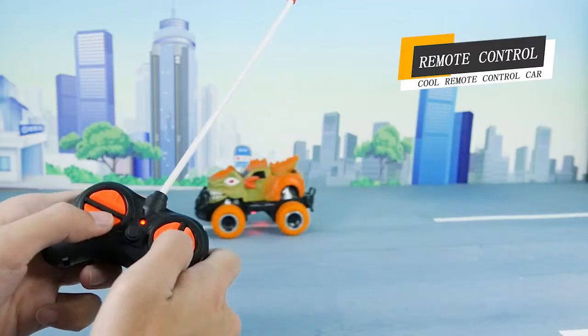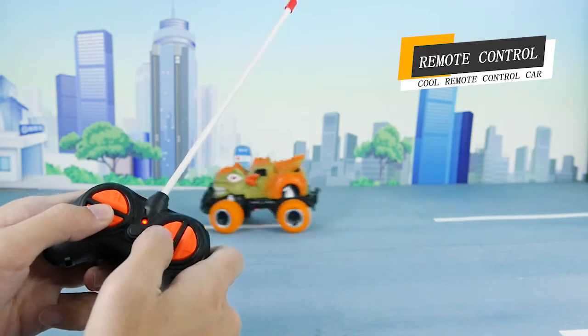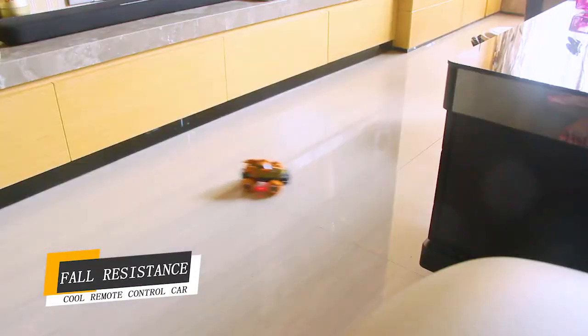It's resistant to falling, and it's more flexible for indoor play. Collect them if you like them.